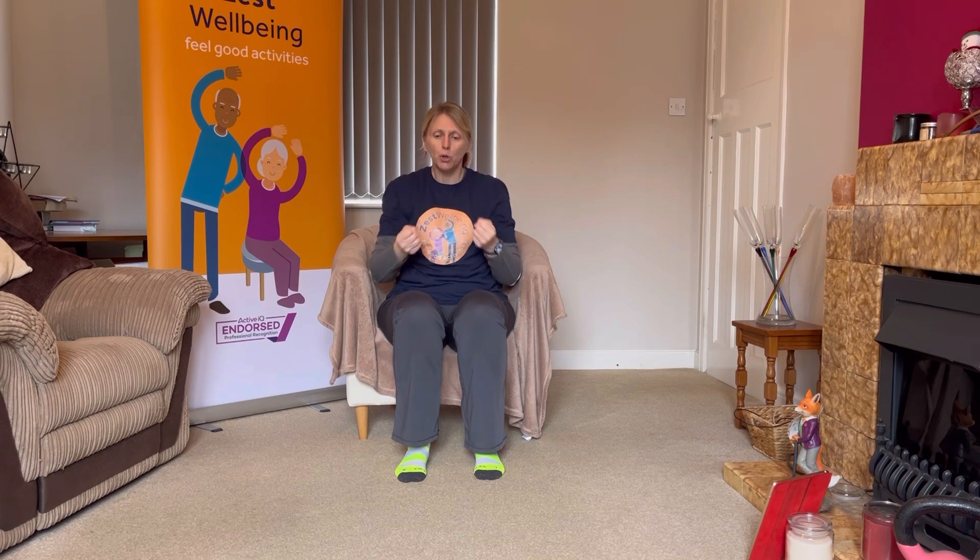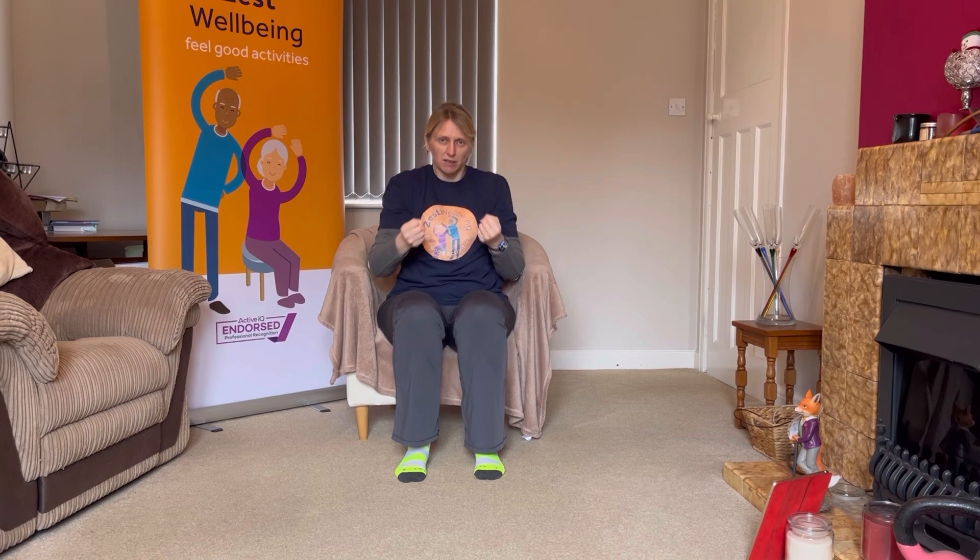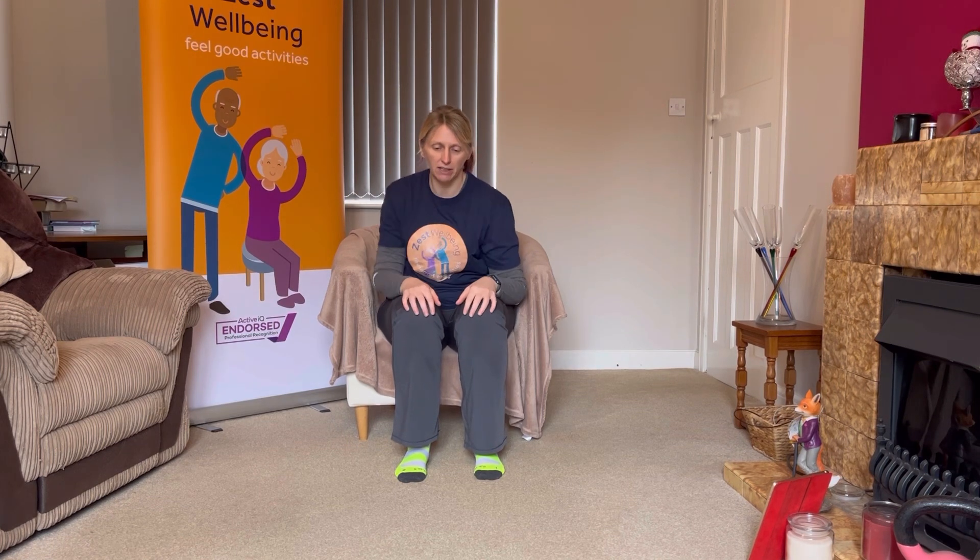Lovely. Reach and pull, reach and pull. Two more — big reach forward, pull it back. Last one, and back. Fantastic. A little shake out here.